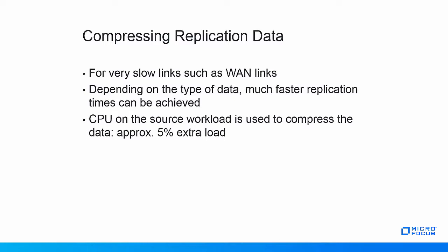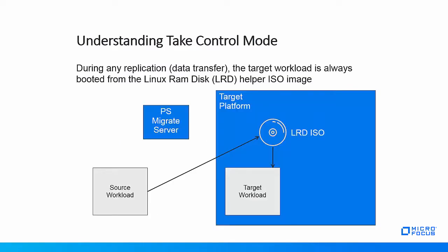However, since the CPU on the source workload is used to compress the data, an additional CPU overhead of about 5% has to be taken into account. In the next couple of slides, we're going to talk about required network communication paths. This is a very important topic, especially as it relates to networking. Blocked network communication paths are the number one reason why migrations fail. The good news is that with proper knowledge of the product and the environment, all of these problems can be eliminated well before the actual migrations start. In order to understand the required network communication paths, we need to talk about the PlateSpin Migrate take control mode. Whenever PlateSpin Migrate is replicating a workload, the target workload is booted from a Linux RAM disk, or LRD, helper ISO. For migrations to virtual platforms or the cloud, this ISO is distributed automatically via PlateSpin Migrate, so there is no management requirement for the user.